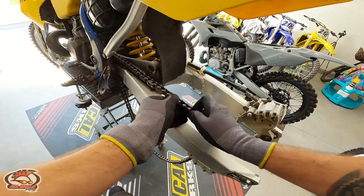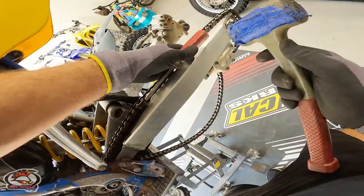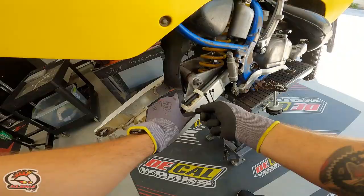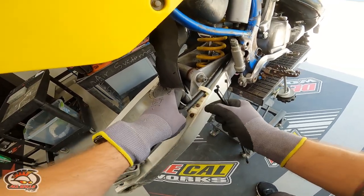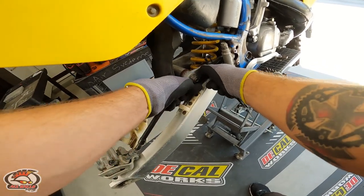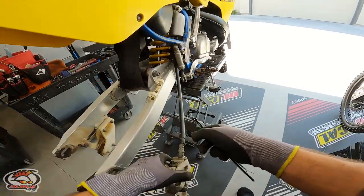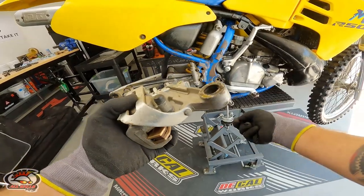Take a flathead screwdriver and a mallet and give the master link a little love tap — there she goes. Going to go ahead and remove the brake caliper and set it aside with some zip ties. You're not supposed to let these hang — I don't really know the real reason why aside from the fact that it might stretch the line. If any of you guys know, please let me know in the comments below.